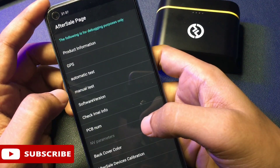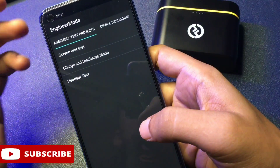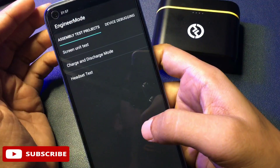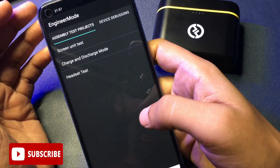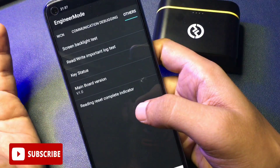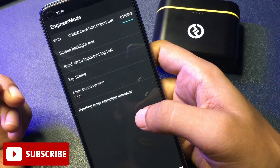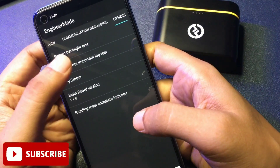On the After Sales page, at the fourth number there is a 'Manual Test' option — click on it. You will get a new page called the Engineer's Mode page with three types of options. You don't have to go with any of those options. Instead, slide your phone to the right side to reach the 'Other' option at the end of the slide. On that page there are five options, and you will have to go with the 'Read Write Important Lock Test' option, which comes at the second number.